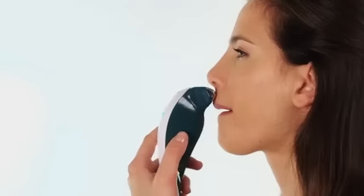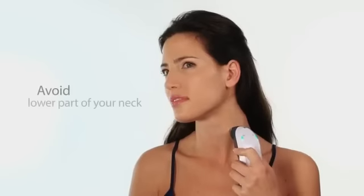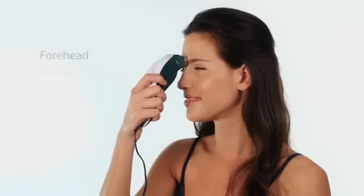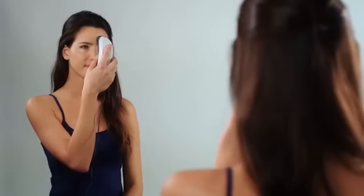You can fold your lips inward or press them together to achieve better coverage of the treated area. When treating the chin, neck, and décolletage, be sure to keep the device moving from one side of your chin to the other, or one side of your neck to the other, and avoid treating the lower part of your neck — it's a more sensitive area. When treating your forehead and between the eyes, move the device vertically up and down your forehead.